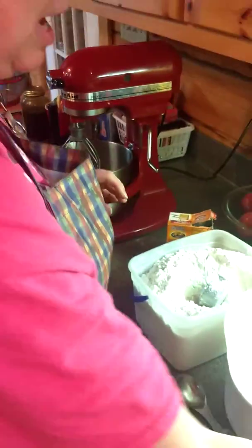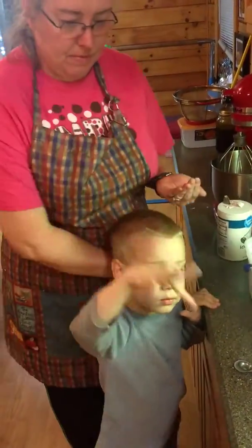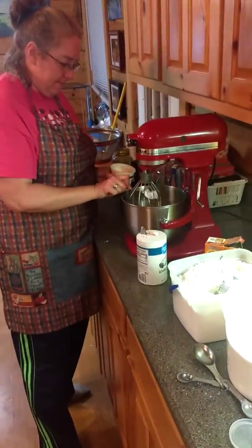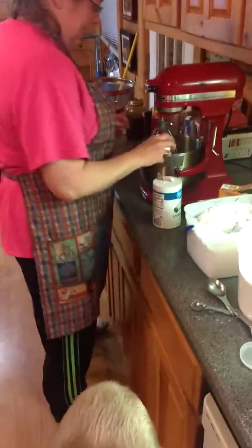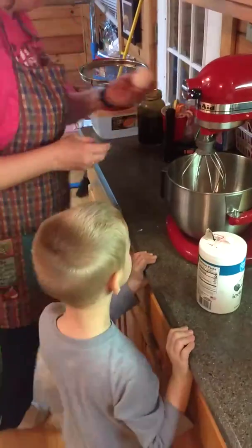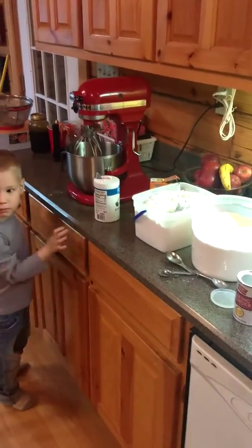Then a pinch of salt. So then I do a little bit of sour cream. An egg. Let me grab some oil.